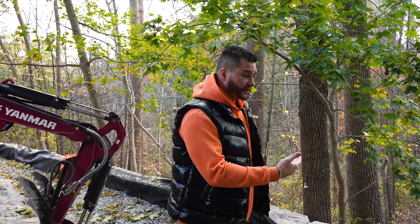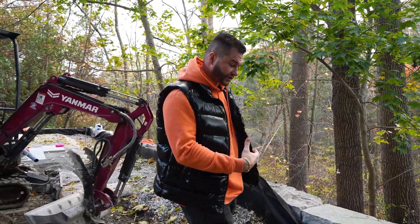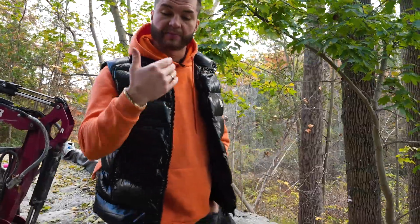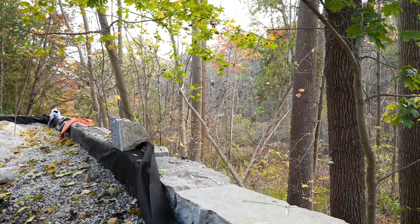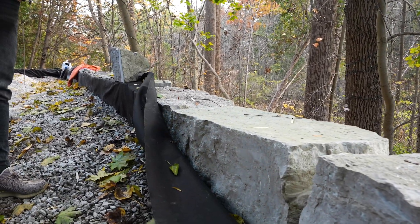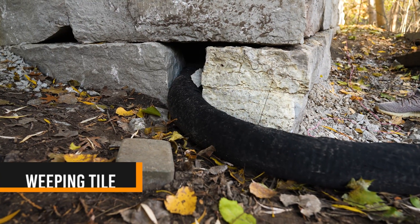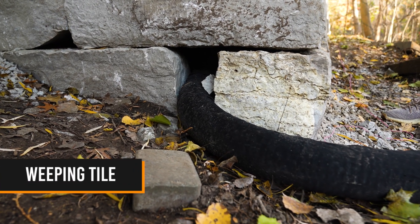The second thing is: once the wall starts to go up, we install what's called clear gravel, which creates a permeable surface behind the wall and allows all the pressure from the water to get released, going all the way to the bottom. Our weeping tile will then catch this water and remove all the pressure behind the wall.